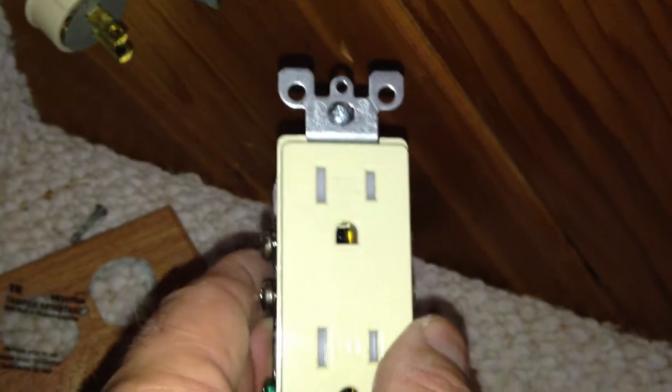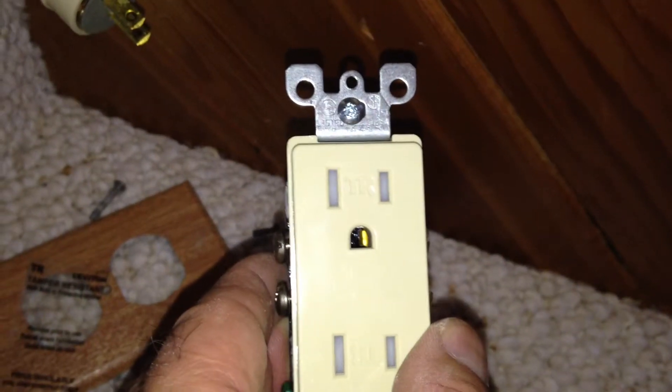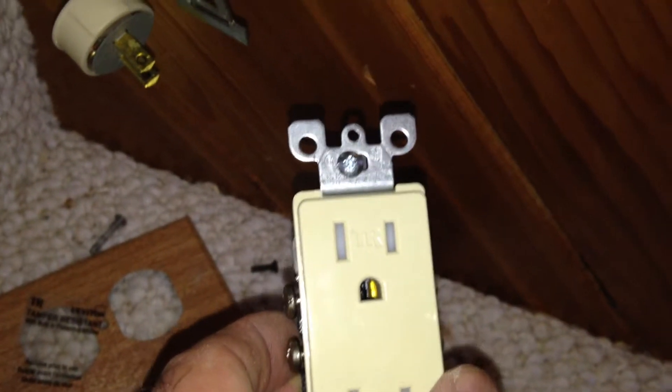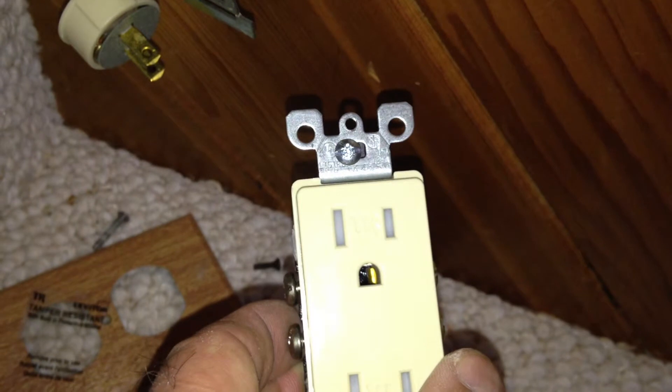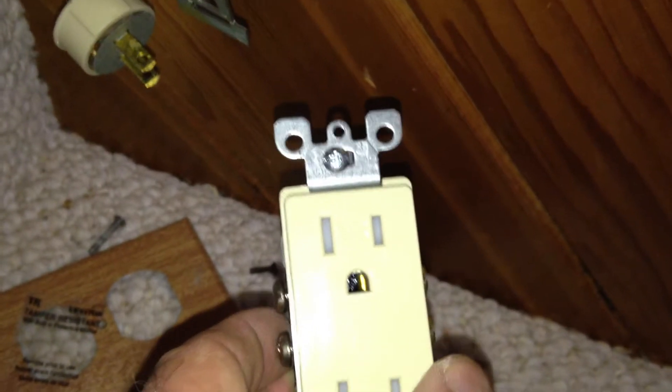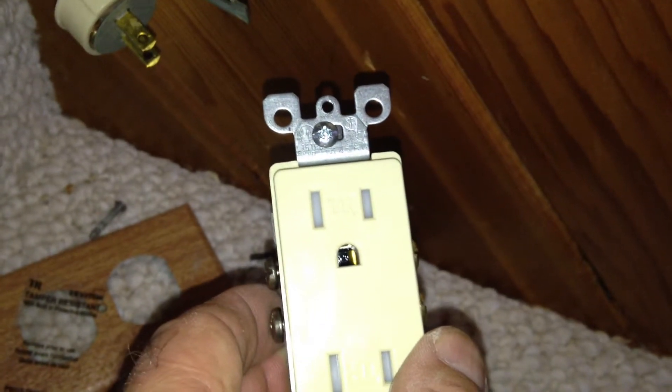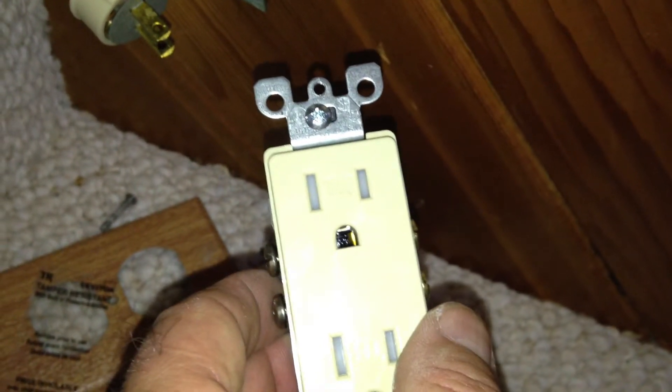Since we are changing the devices, they all have to be changed per code to devices that have the tamper-resistant element to them. You can see the little plastic doors inside the outlet so that kids can't plug metal objects into them. So they all have to be replaced. If we're doing the main floor where the aluminum pigtailing is going to be, they all have to be tamper-resistant, so all the basement ones must be as well, per code.